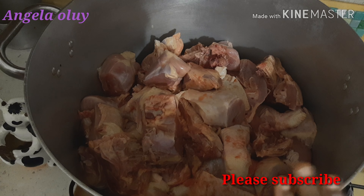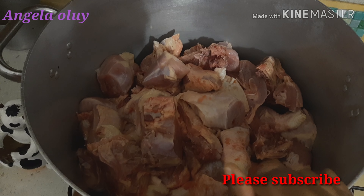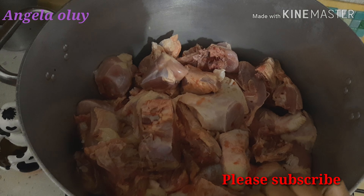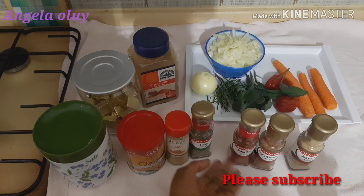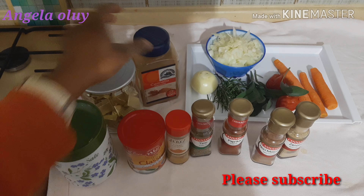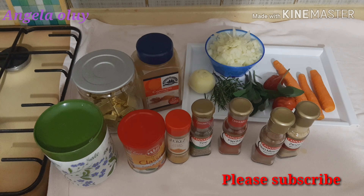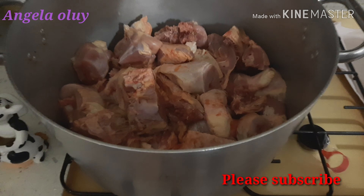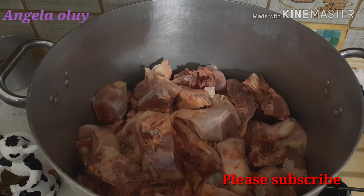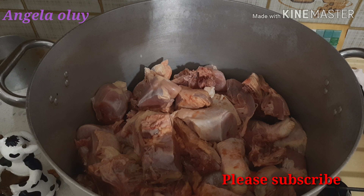Without wasting much of your time, in today's video I'm going to cook party food — I'm going to cook jollof rice, fried rice, lasagna, and more. Let me quickly bring out the things I will be needing for cooking this food. I will leave their names in the description box, so go and check them out. Let's get started!